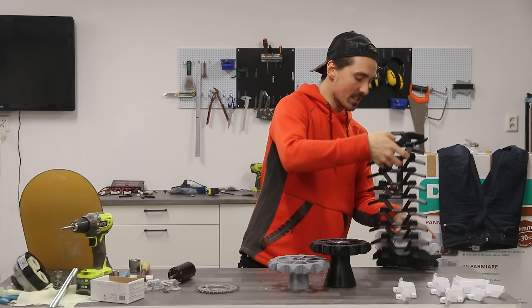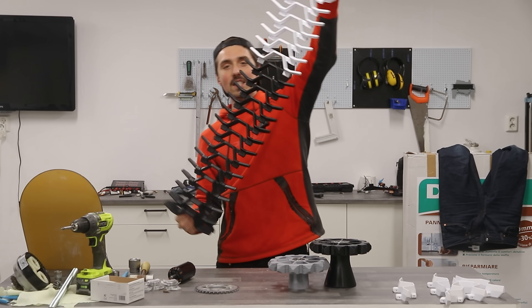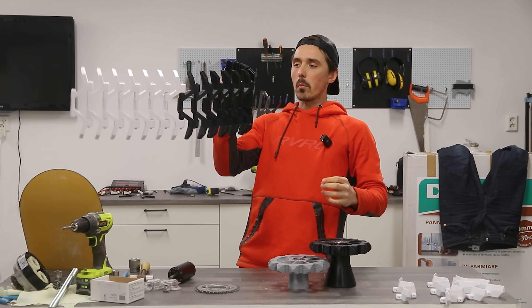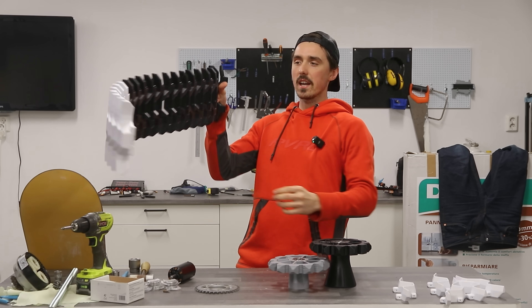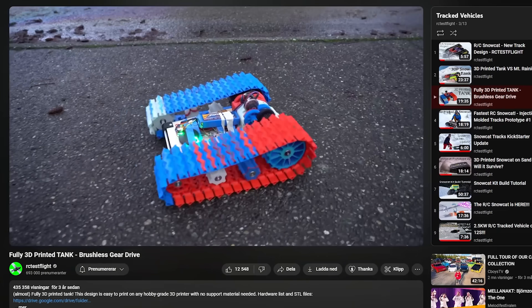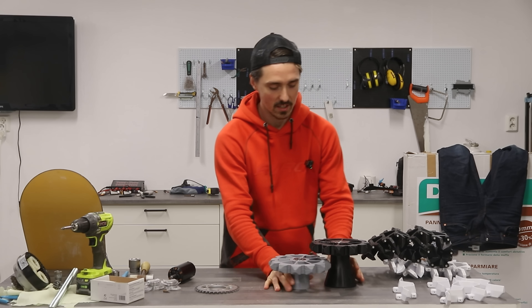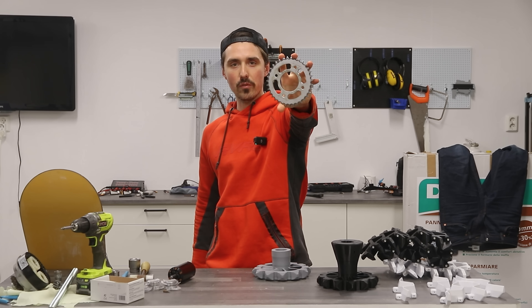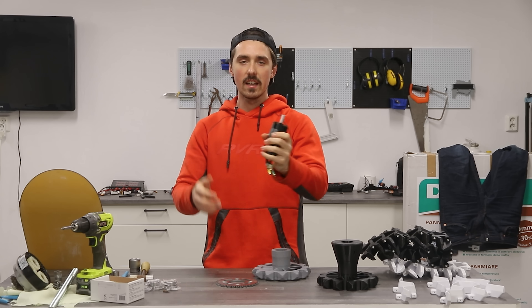For the past days, I've 3D printed this massive tank thread — it's completely 3D printed. It's from RC TestFlight, and he used it for an RC tank that he built. I just scaled it up 160%, so it's massive. Here are the gears. I have some bearings in there. It will all be powered from a chain drive using this electric motor.